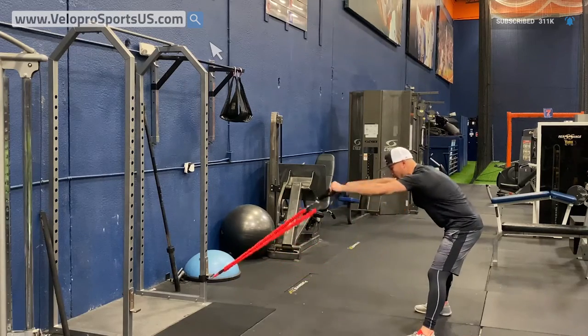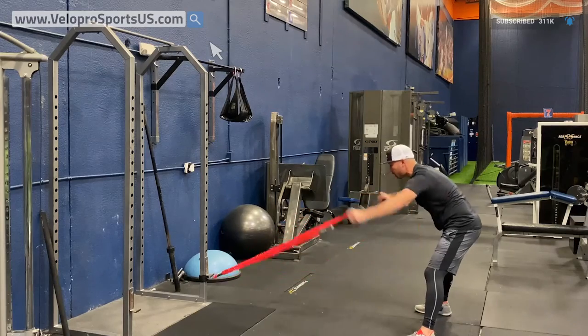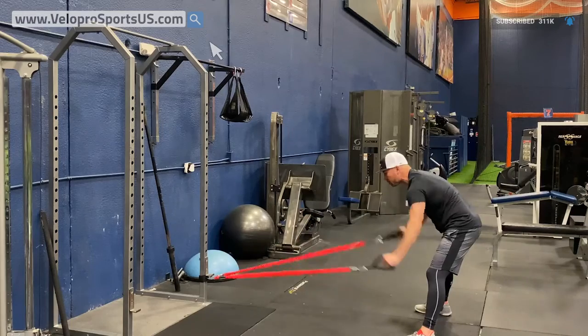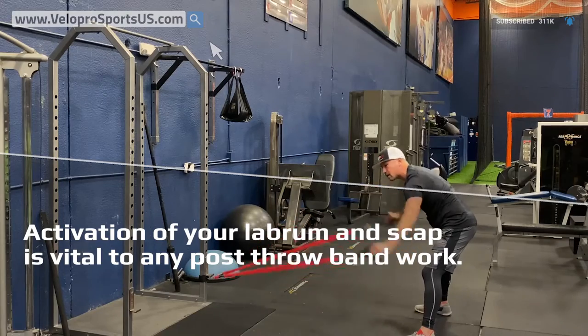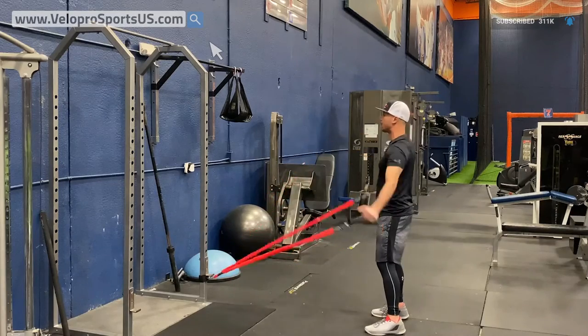We're going to start out by getting our arms going, activating those shoulders. We're creating small little rotations here, getting our labrum going, our scap loading and unloading — getting all of that stuff just kind of activated. Then when you feel better with that, we're going to get a little wider.